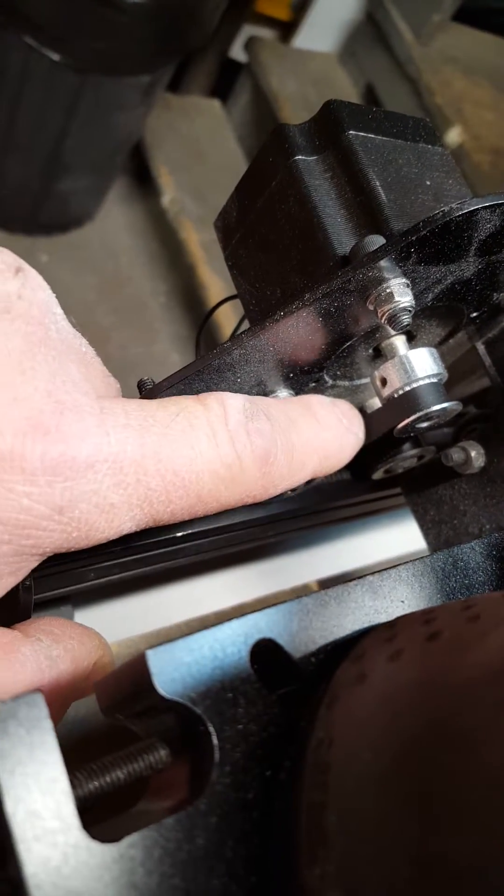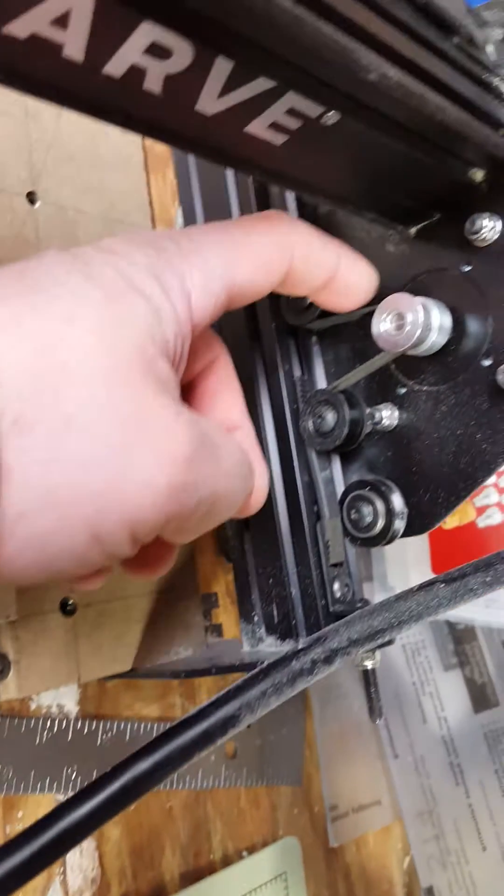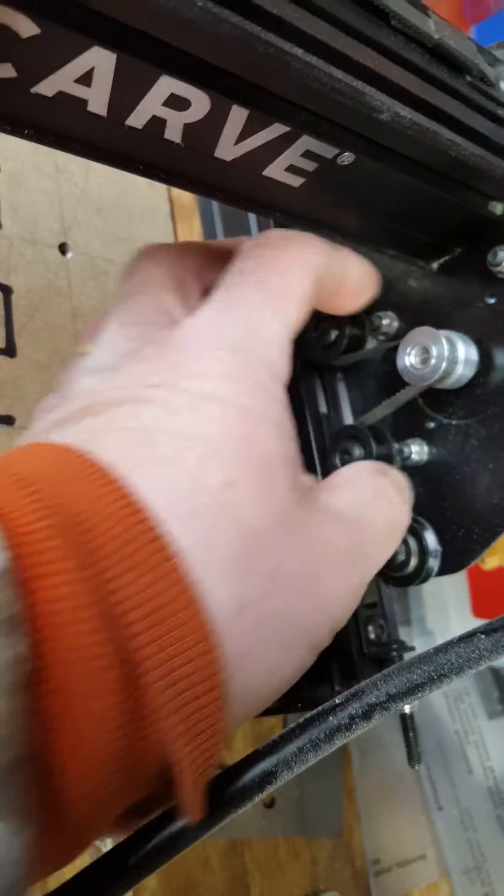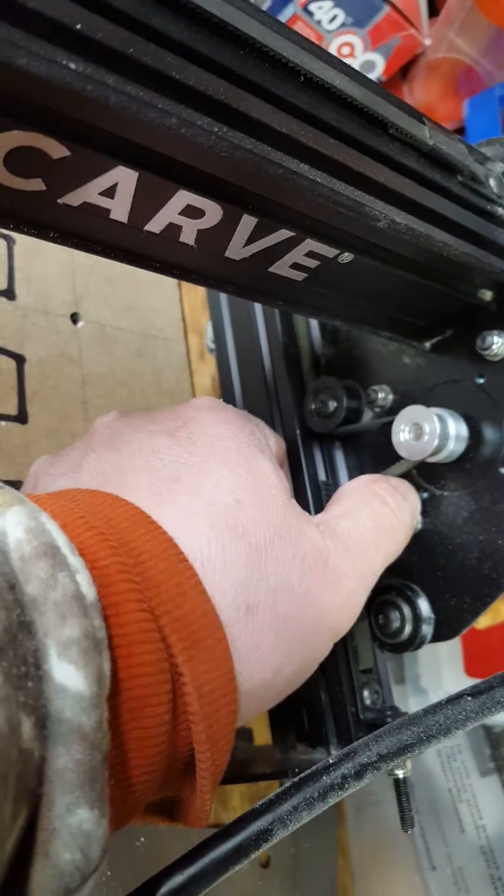You can see again there's just hardly any tension on them, and I have not had any issues with these at all — just hardly touching it. So there you have it, my friend.